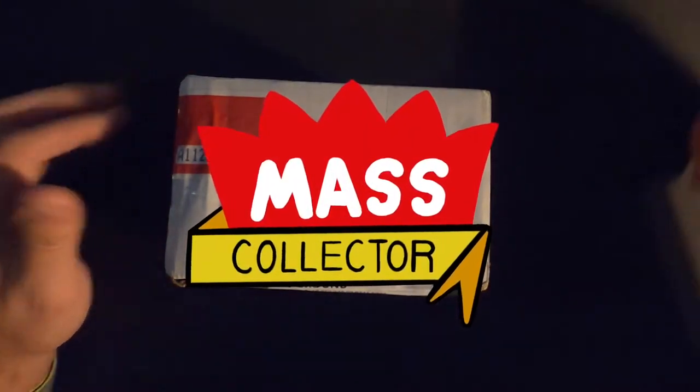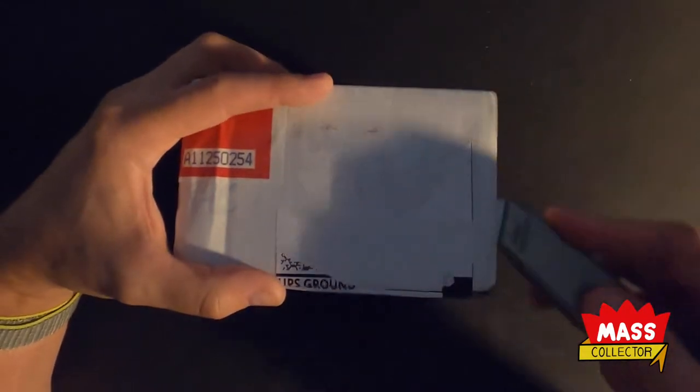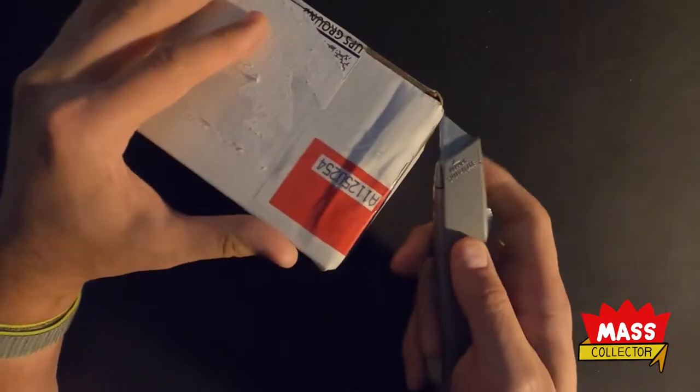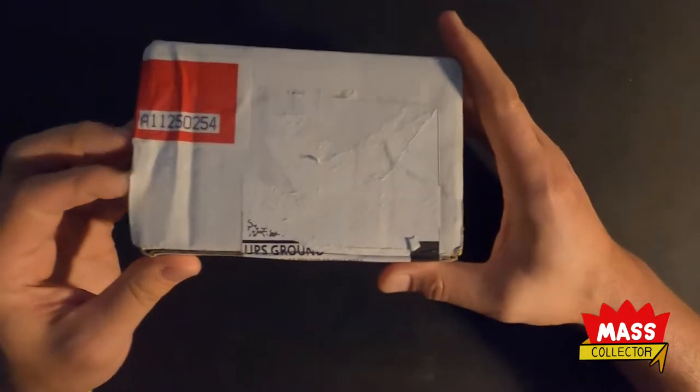Hey, what's good YouTube, name mass collector back with another video. Got a HTA submission here. I was gone for a week - went to Montana, visited some friends, went to a Cypress Hill concert with Atmosphere and DJ Z-Trip and it was amazing. Just got back really early last night and I knew this had delivered, so I figured let's open it up and see what we got.